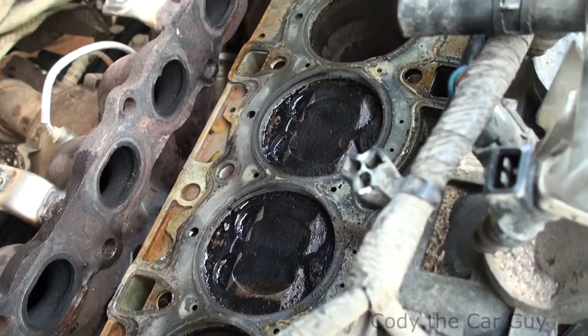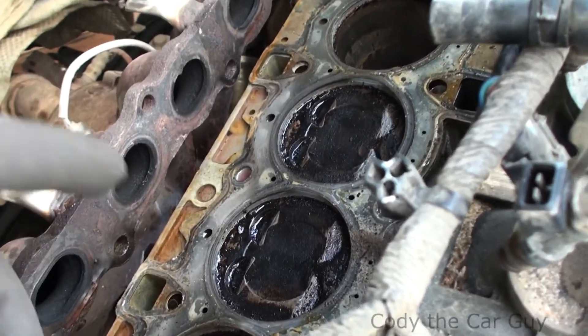Hey, welcome to Cody the Car Guy. This is going to be another one of those quick and easy videos. This is a 2012 Ford Fiesta. Your motor is an interference motor, meaning that if your timing belt breaks, you are going to bend valves. Let me show you what happens when your timing belt goes on the Ford Fiestas.